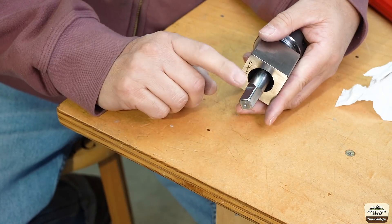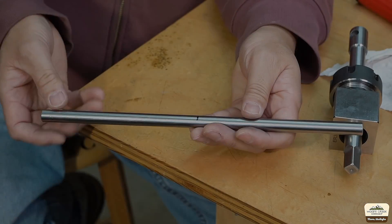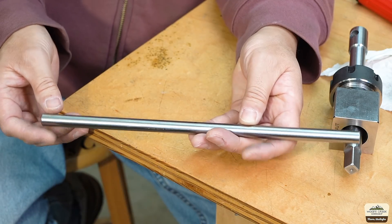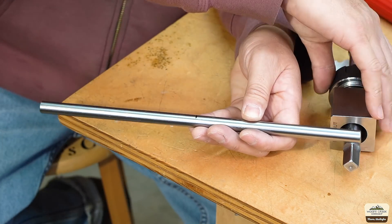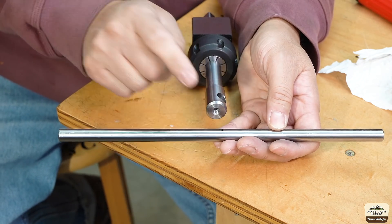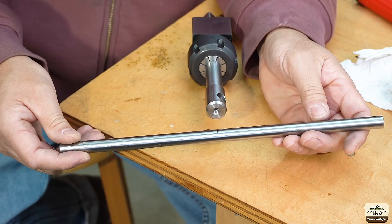Once we heat treat this, we'll take it back to that Scotch-Brite wheel and do further polishing. As far as the machining goes, we only have one more thing left. At the center point of the handle, we're going to do a little spot drill so that the set screw will fit right in there — it'll keep it tight and prevent it from wiggling out.